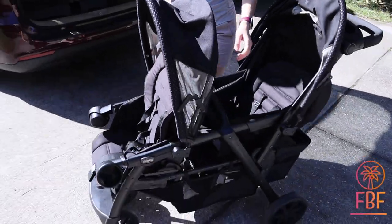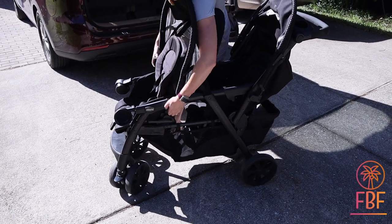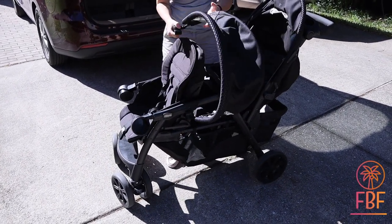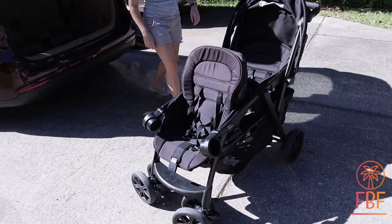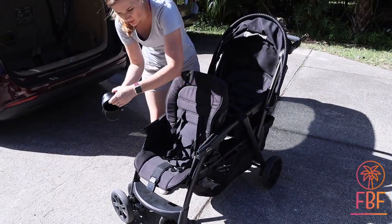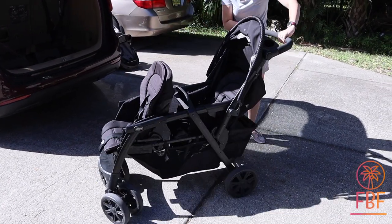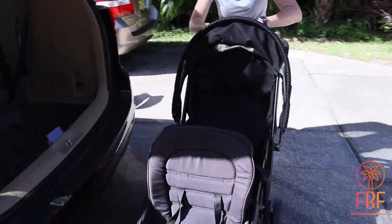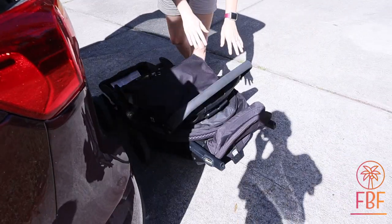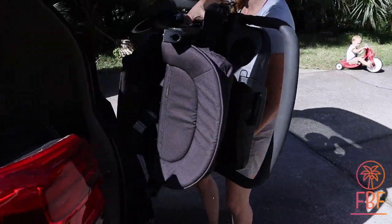To give you an idea of what it looks like inside my van — I do have to take the front hood off when I put it in the van, and it just snaps off. Once again, pull up, push forward, and it snaps down. Then lift it and put it in.